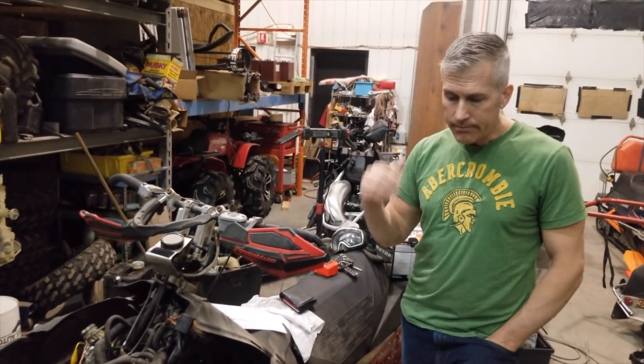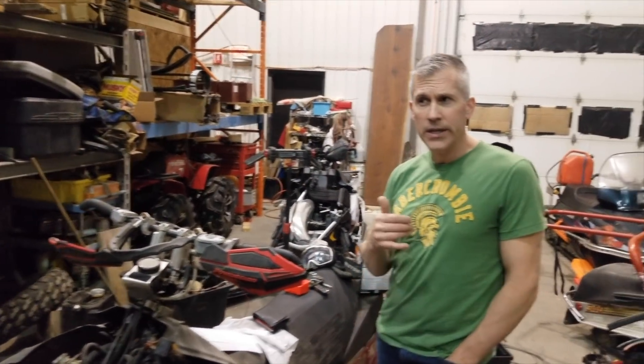They're dirty right now because of shop dust and all that, but I'm going to clean everything up. Everything is listed — the parts for sale on my Facebook page. But that's the scoop: these are going, making room for other projects.